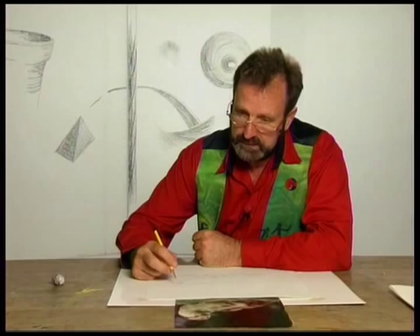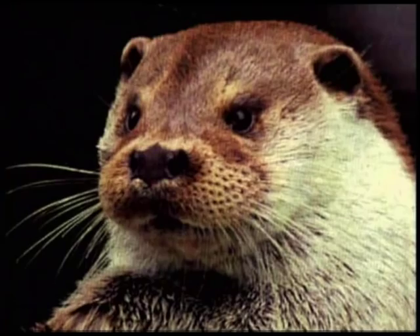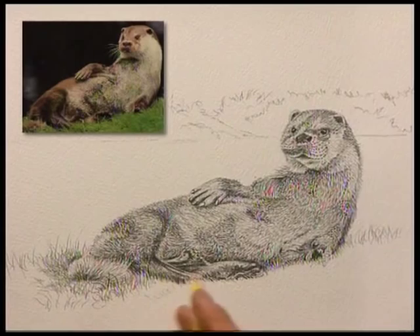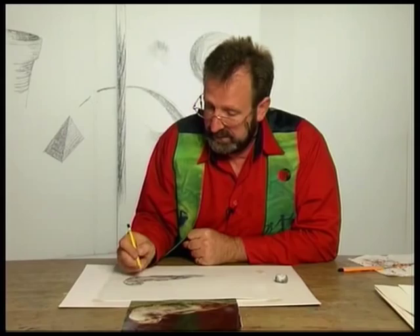There are nice bright highlights in this, so I'm not going to put a wash in to eliminate the white. What I'm going to do is put in a whole series of lightly made marks to start off with over the head of the otter. And the final touch, just to round it off, is the whiskers. Earlier, I did tell you I made the decision I was going to make these positive instead of negative as it is in the photograph.